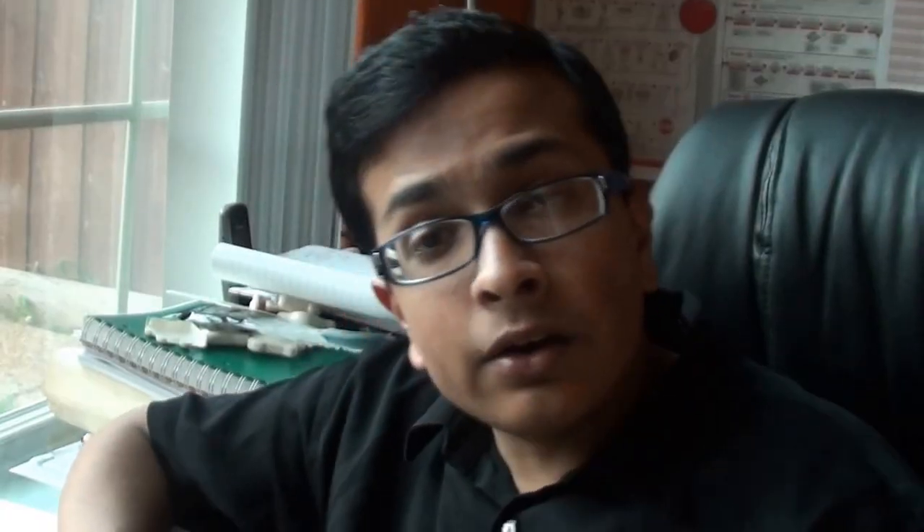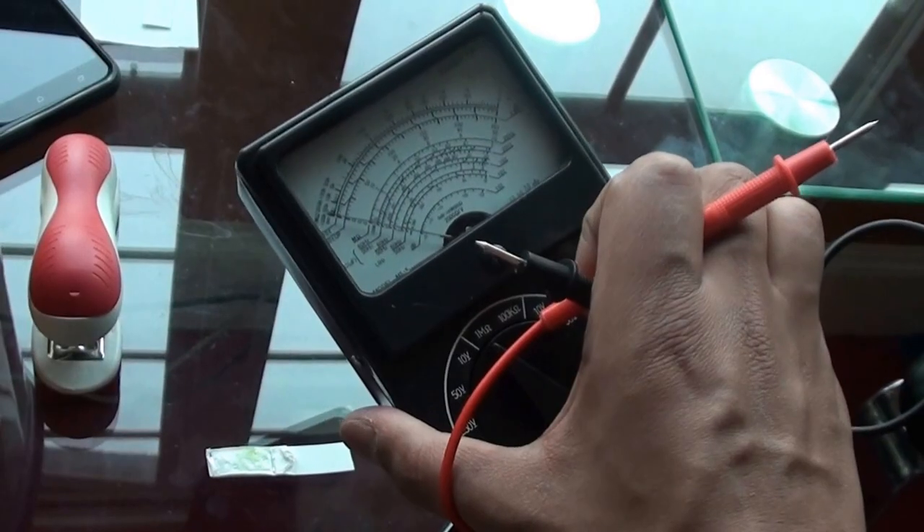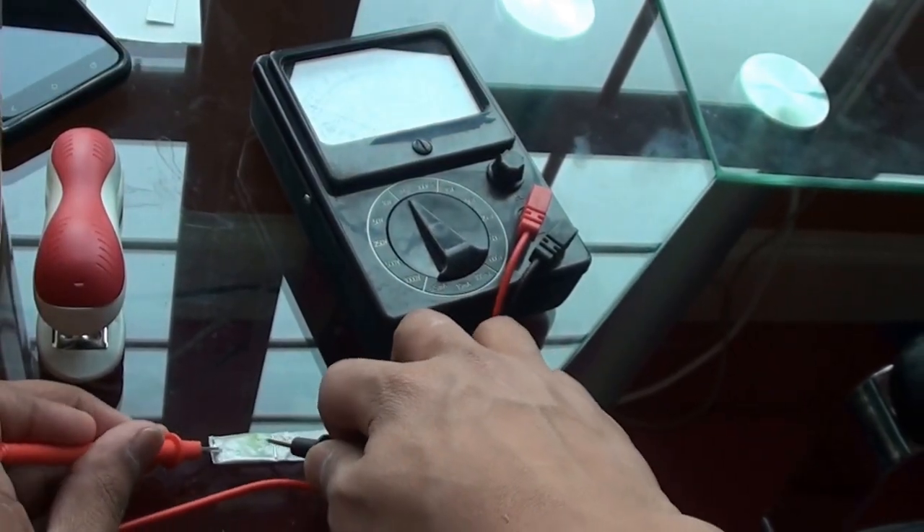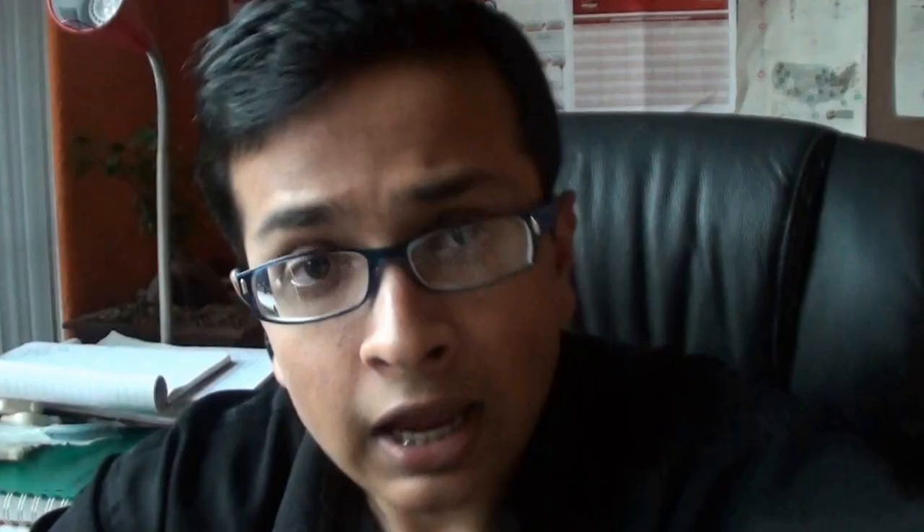Now all you do is dip this strip into the iron nanoparticles right here, and dip that same strip back into the water sample that you were trying to test. Now you take the multimeter, and you take the two prongs, and put them at the end of the test strip, and measure what the reading is. Now repeat the same procedure with another strip that is brand new, and dip it only in arsenic water.